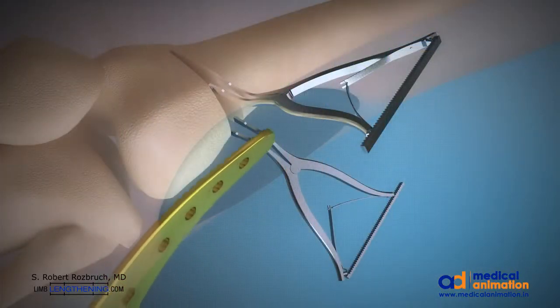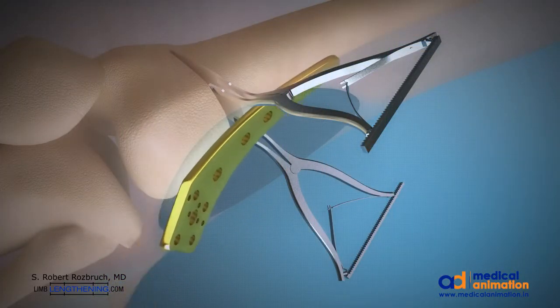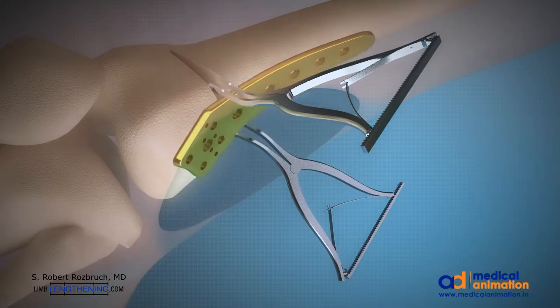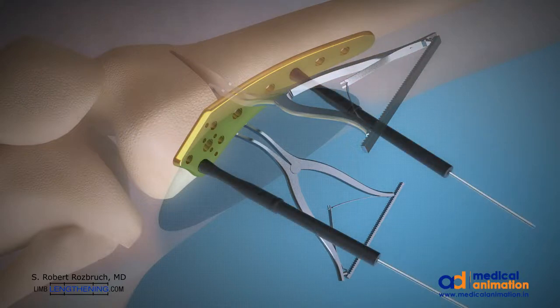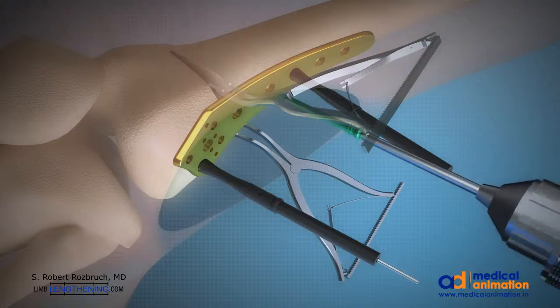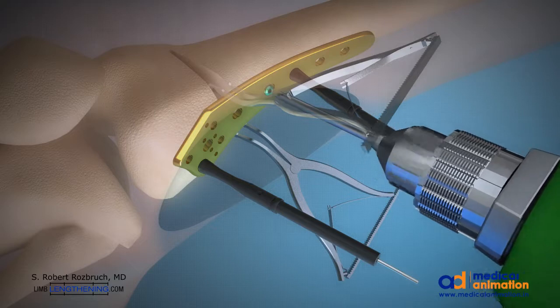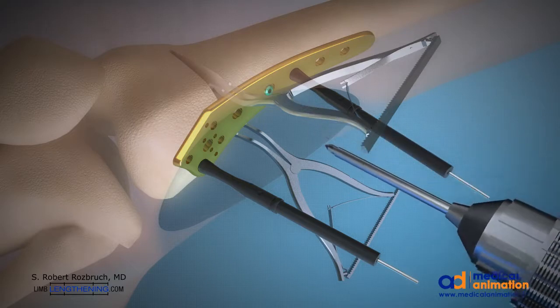The titanium plate is then inserted into the optimal location to stabilize the osteotomy and provisionally fixated. Stabilization with locked titanium screws into the plate is performed — I typically use 4 bicortical screws in the proximal segment and 5 locked screws in the distal segment. This provides excellent stability.